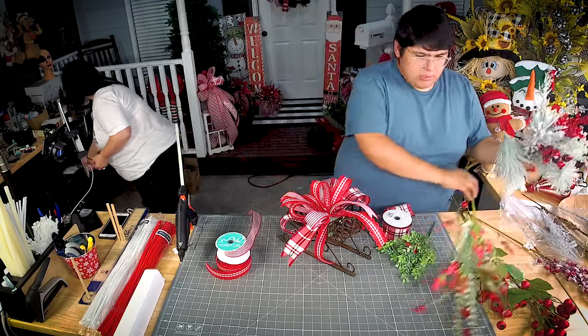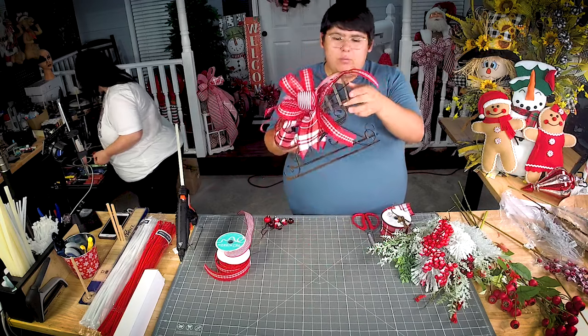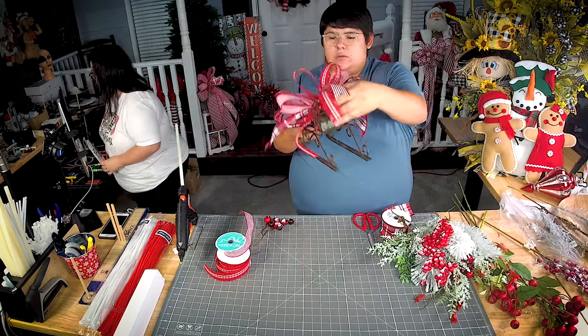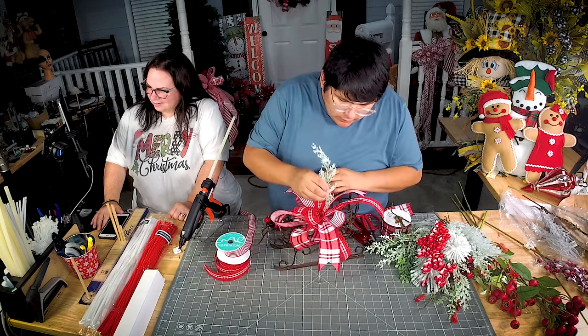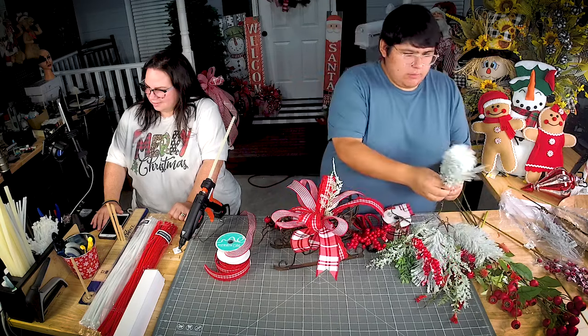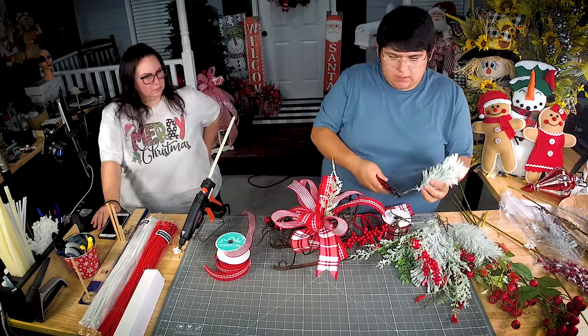I just took all of that apart. I'm gonna put pieces in there like I did with the foam so you can see it — you can just see a little bit of it. I'm going in between these ribbons and I'm gonna start off with all of my pine pieces that are flopped in.